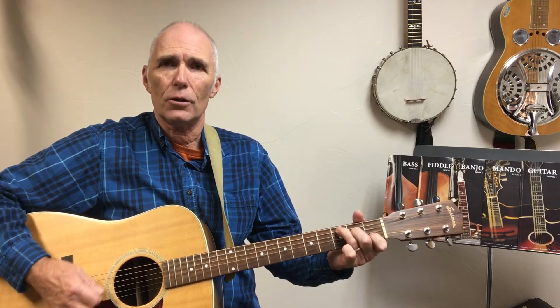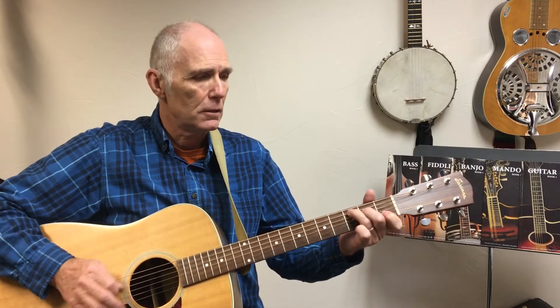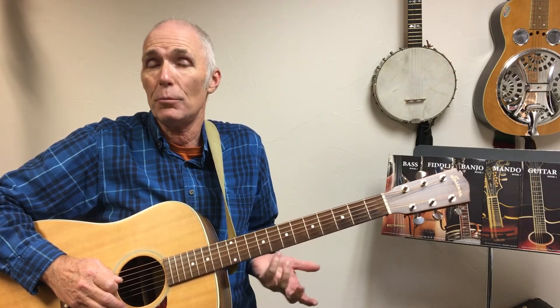What if we want to go from C to B minor? You can go D, B, D, C, B. So D, D, C, B — that's two notes above B. You can really get there from any chord.